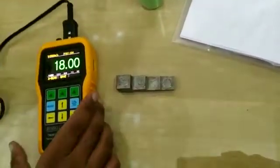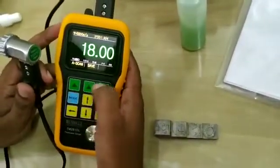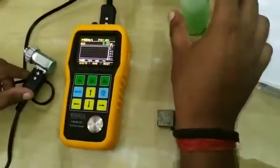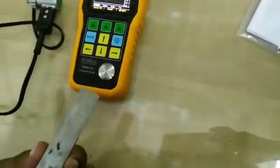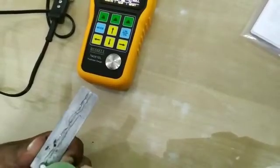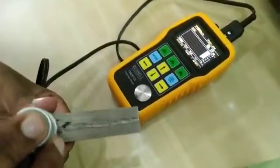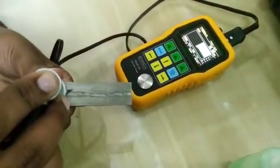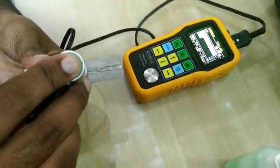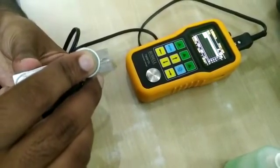Apart from reading, here we have so many features: A-scan mode and B-scan mode. Now we will check the B-scan mode. Simply apply the couplant on the back side of the step calibration block, put the probe on the block, and move across the block. As you can see, the B-scan mode is showing on the color display.